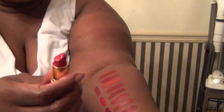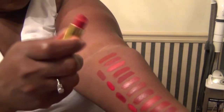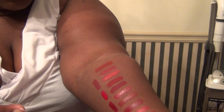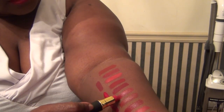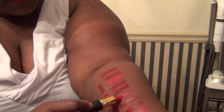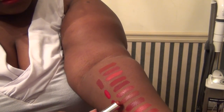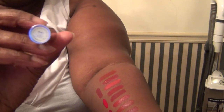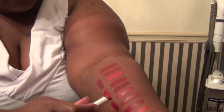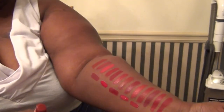Then by MAC we have Prepare for Pleasure — counting along: 1, 2, 3, 4, 5, 6 — so here is Prepare for Pleasure, right here. And then number 7 is Paris by Cargo — right there.